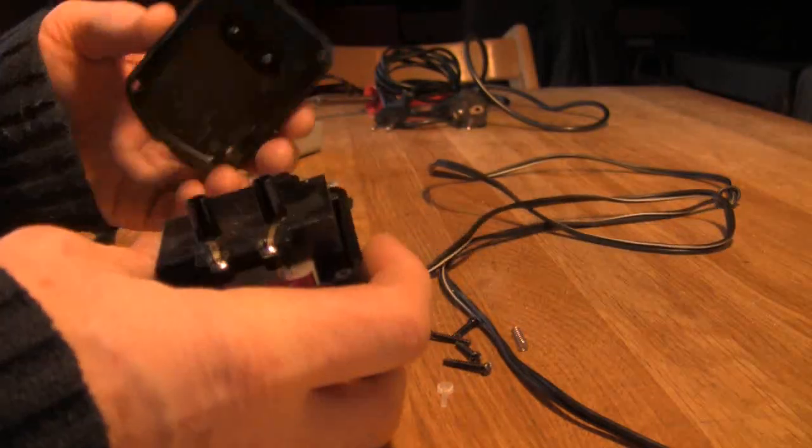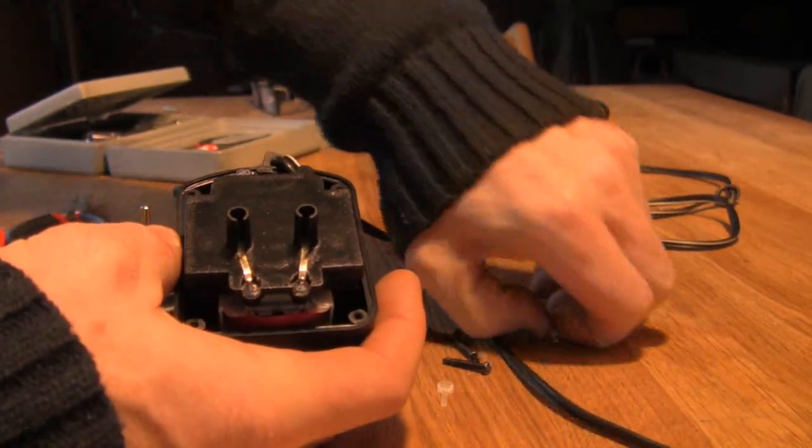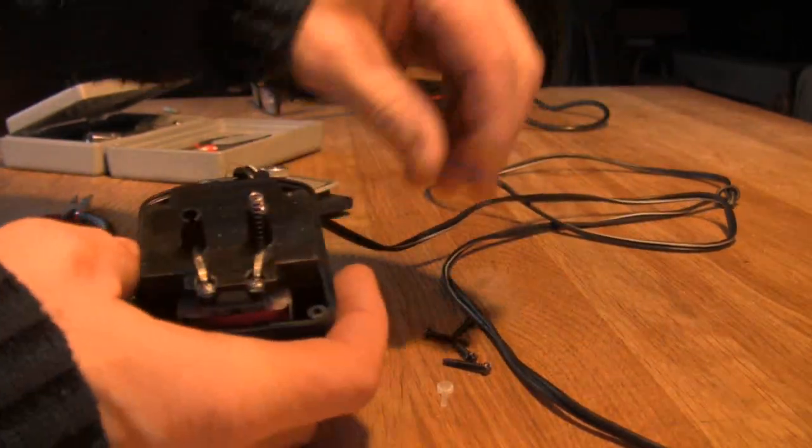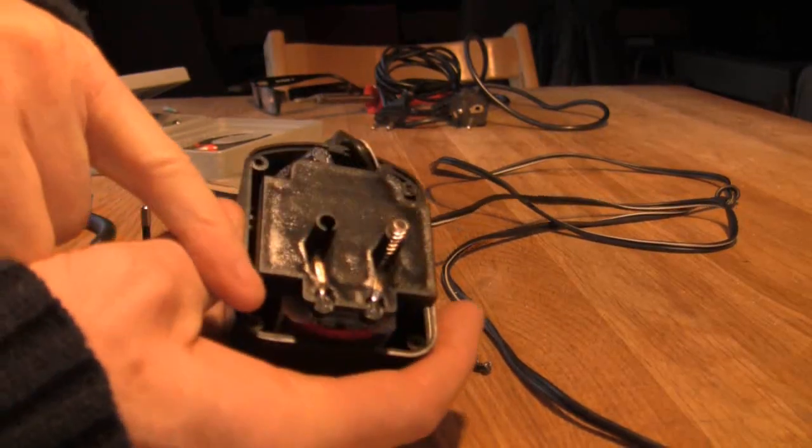If I take this thing off you'll see how the thing works — there's two little springs here and there which make contact with the transformer inside.